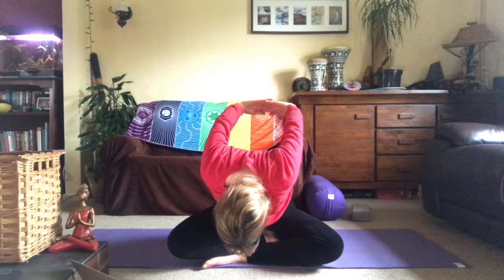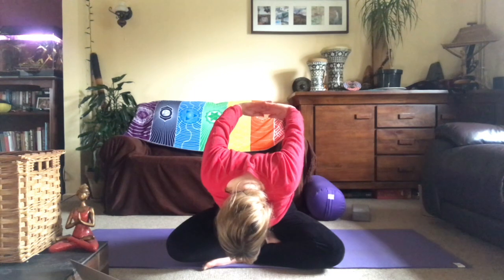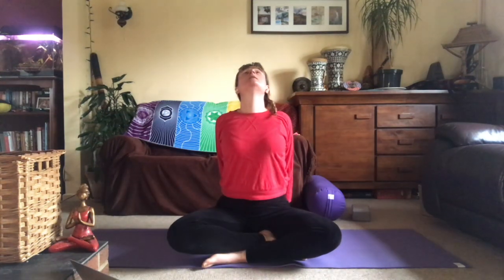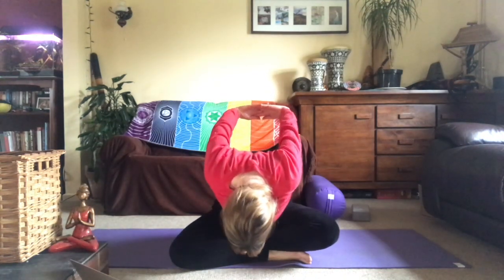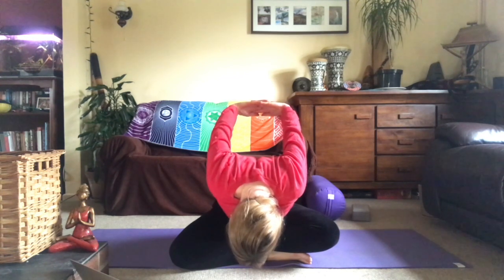Breathe into this pose; as you exhale, your head may go lower towards the floor. Inhale, lower the arms, lift the chest, lift the gaze, and exhale, release. Switch the cross of the legs. Inhale, lift, interlace the fingers the other way, and then exhale, lower forward with the forehead — humble pose, seated forward fold. Breathe into the back, into the shoulders and arms, and exhale; lower the arms, inhale coming up.